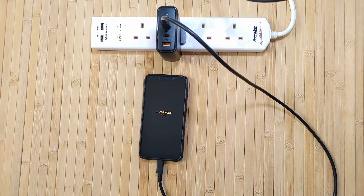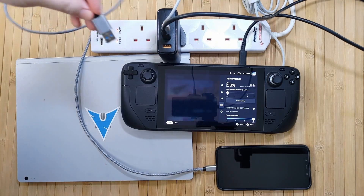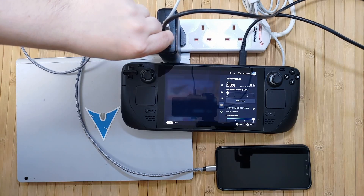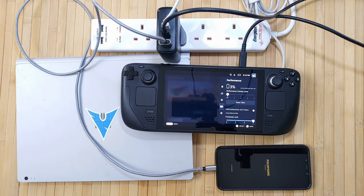In real-world terms, this means that I can plug my phone in at near-death for as little as around 15 minutes and then be confident that it will have several hours' worth of battery life after — which is excellent. And it does this with any other device plugged in at the same time. In fact, with three cables attached — let's say my laptop, my phone, and a gaming handheld — my phone will still charge at the maximum possible speed of 30W.